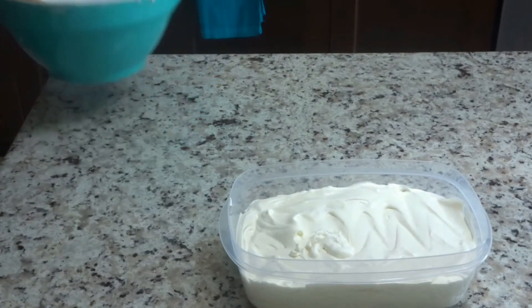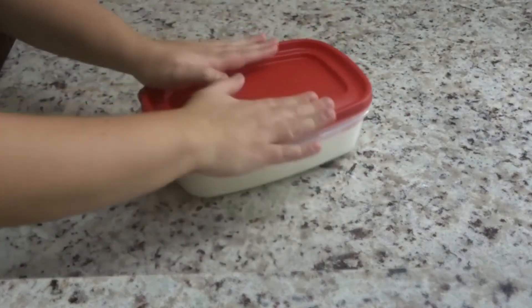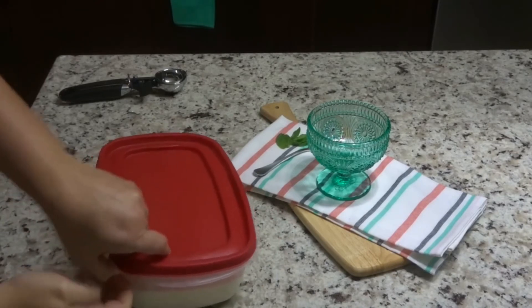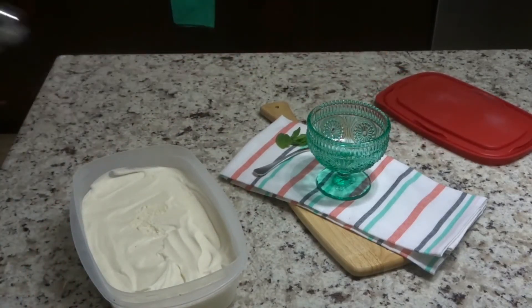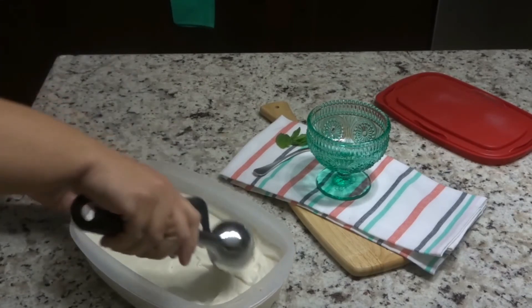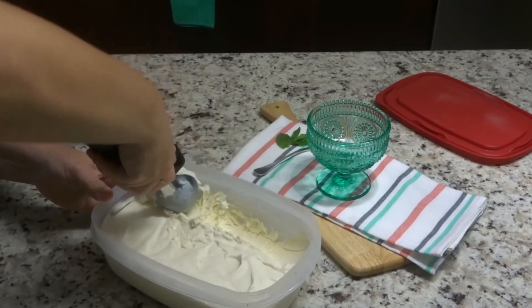I've tried taking it out at four hours but it wasn't firm enough yet, so I do suggest six hours or more before actually digging into your ice cream. Now we're going to scoop our ice cream and try it — definitely the longer you leave it, the better it is.